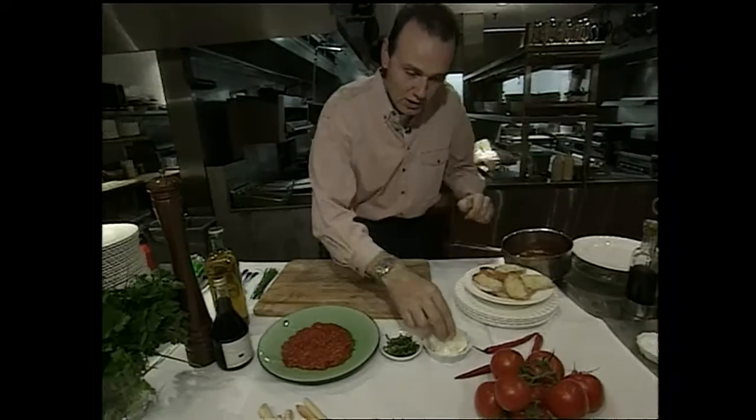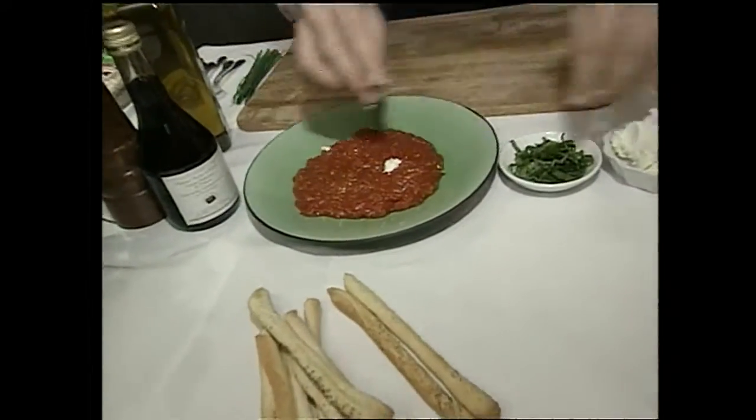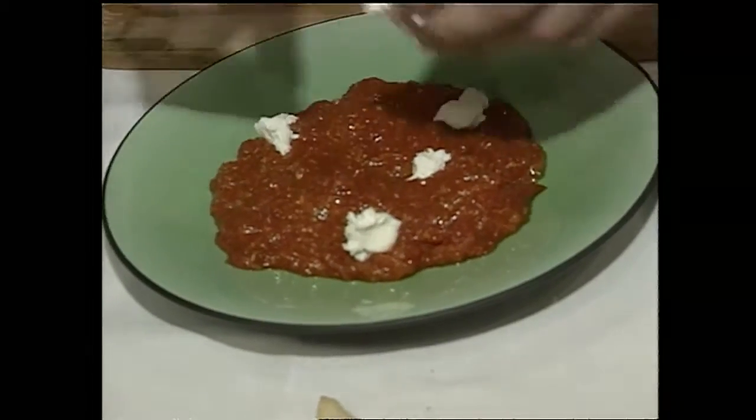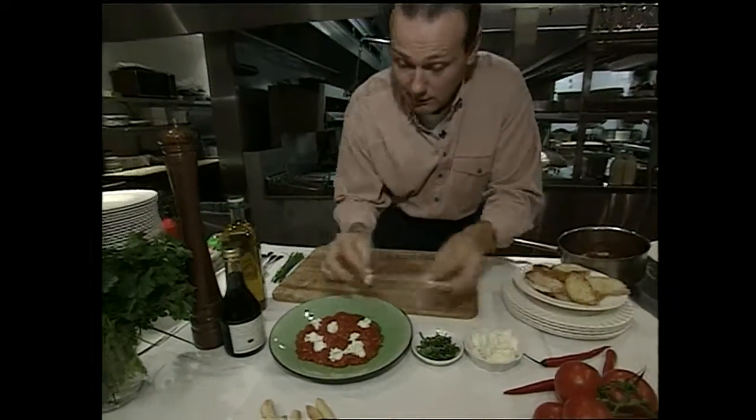What I then do is take a little bit of my goat cheese and just crumble it onto the tomato sauce. Don't be shy with the goat cheese — lots of it. Once people have tasted the goat cheese, they'll just fall in love with it.